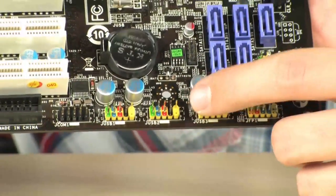Look at all these headers for USB down here — that's up to 6 extra USB 2.0 ports using these headers. And there's a bunch on the back panel which I'll show you right now.